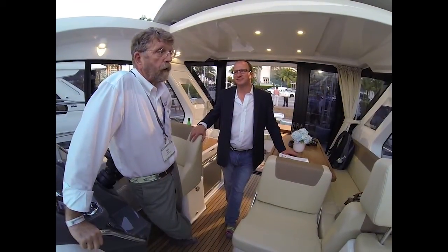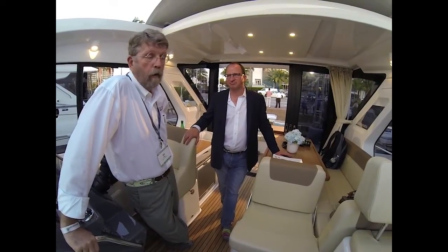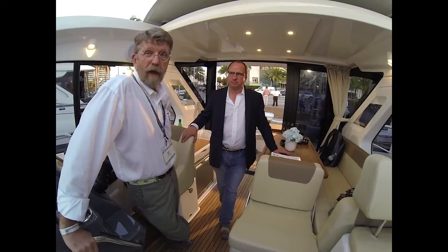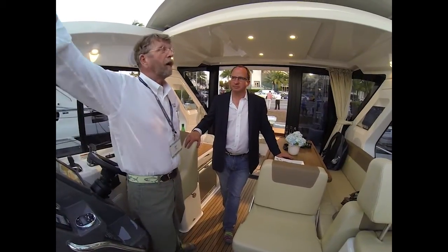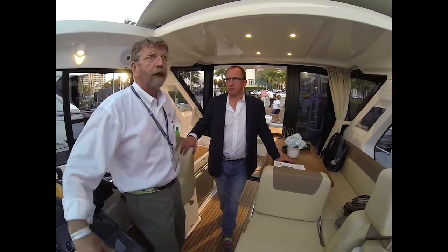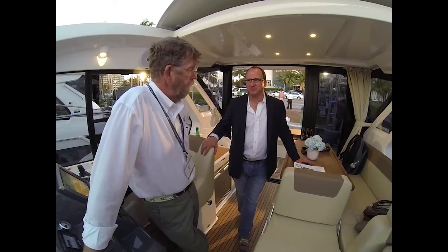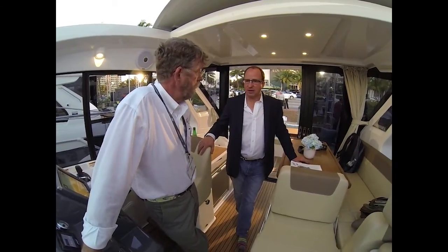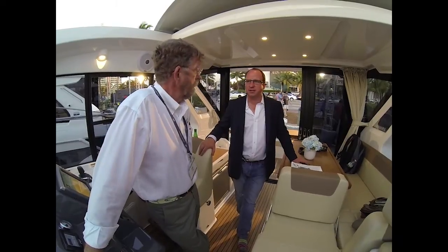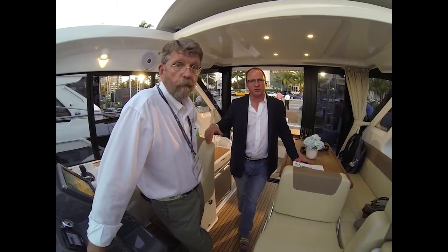We've kind of finished looking over this boat — the 36 Bavaria Coupe. Very nice boat, particularly for 36 feet. Absolutely — IPS maneuverability. You can go ahead and enjoy the sunshine, get a tan on a day like today. I think they have a great boat on their hands, and it's a good price point. We'll see you on the docks of Miami. Bye-bye.